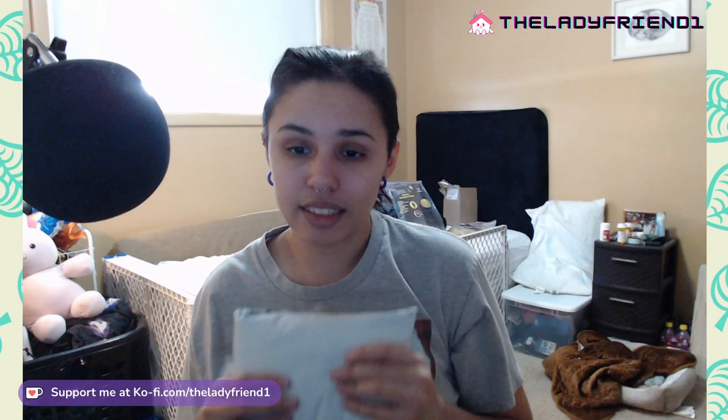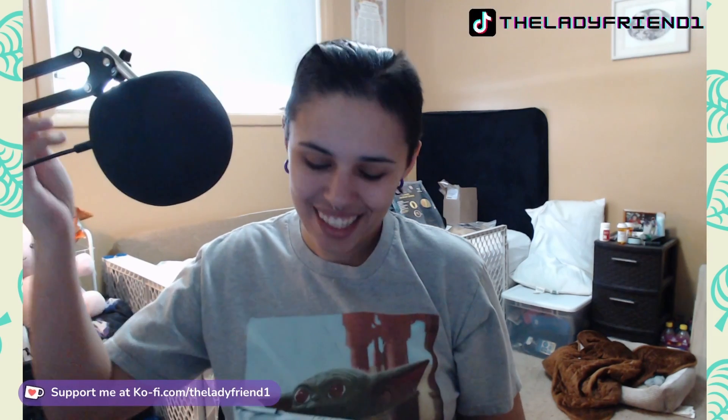Hey guys, welcome to a cosplay haul. This one's going to be interesting because it is an item from AliExpress, and I'm not here to just sit on AliExpress. I've had hit or miss with them.